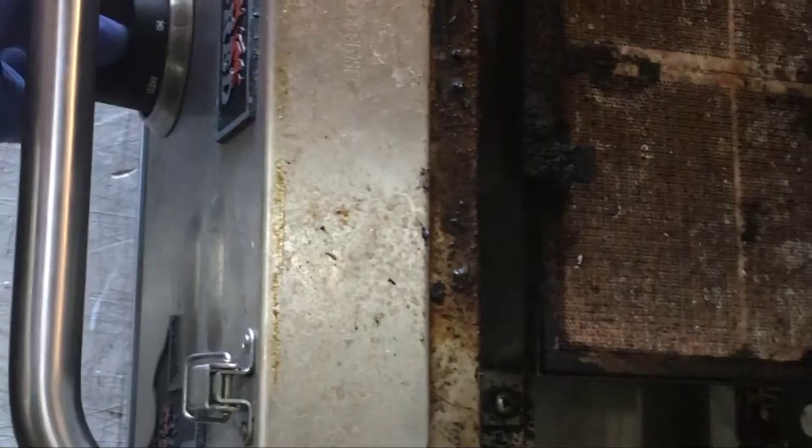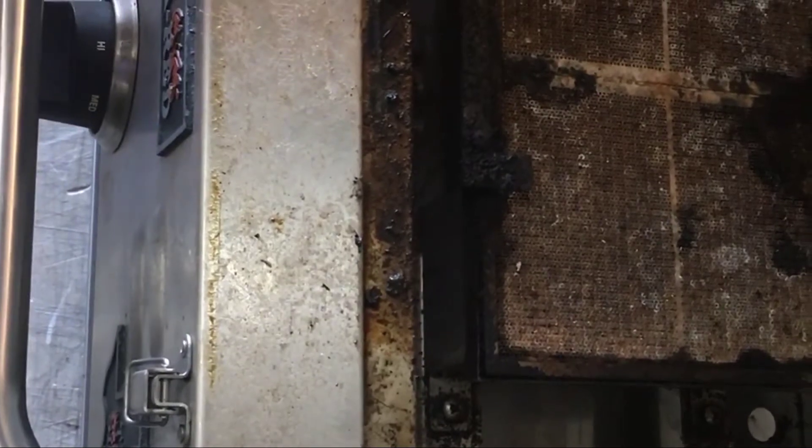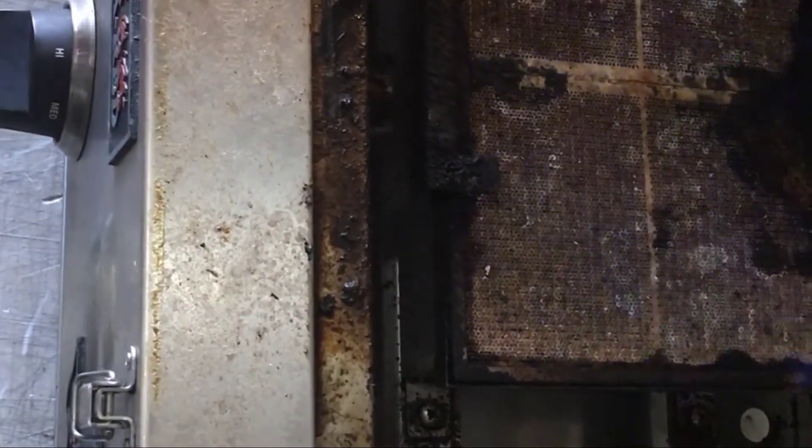Remove the mesh screen on top of the burner and gently vacuum the pores of the ceramic tiles around the burner. Once you've completed this, try lighting the burner, and if it lights, this solves your problem.